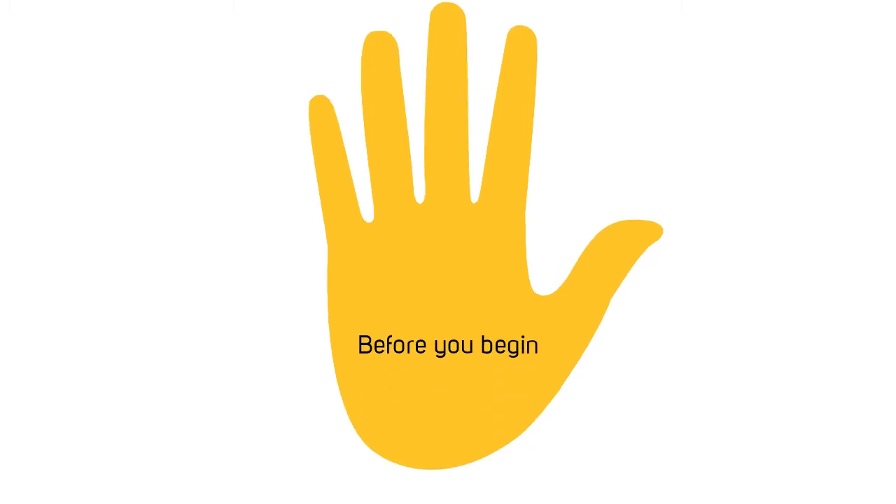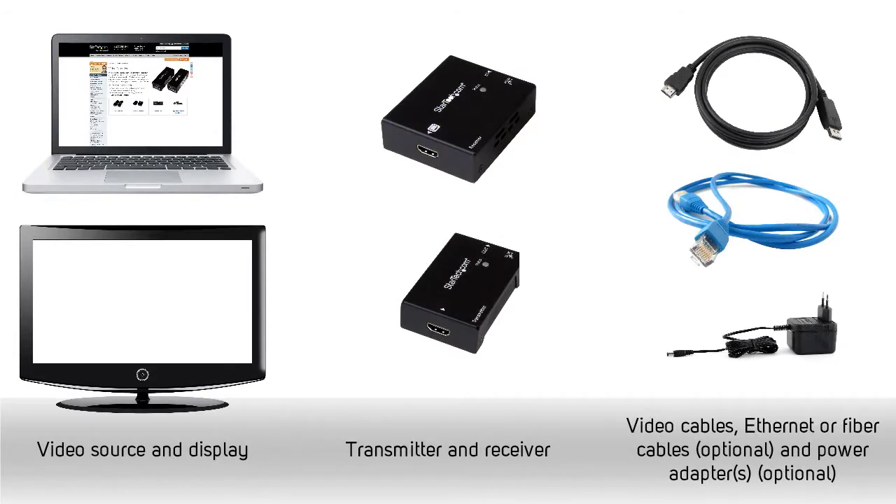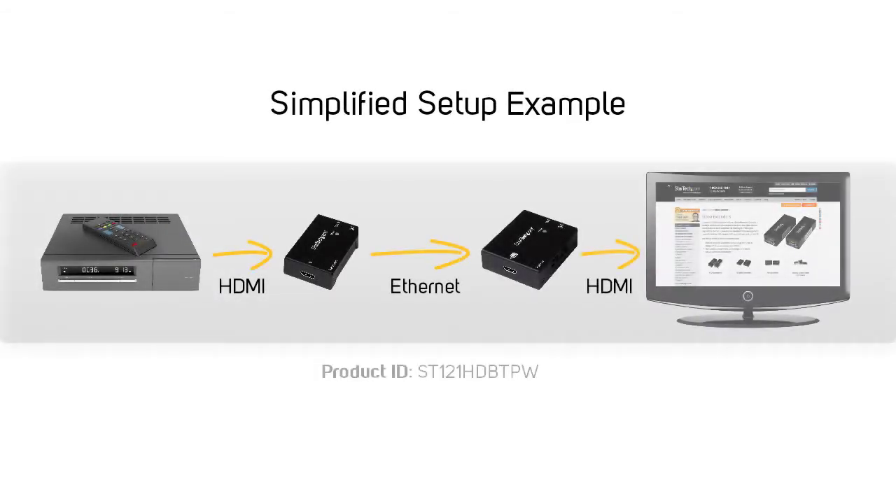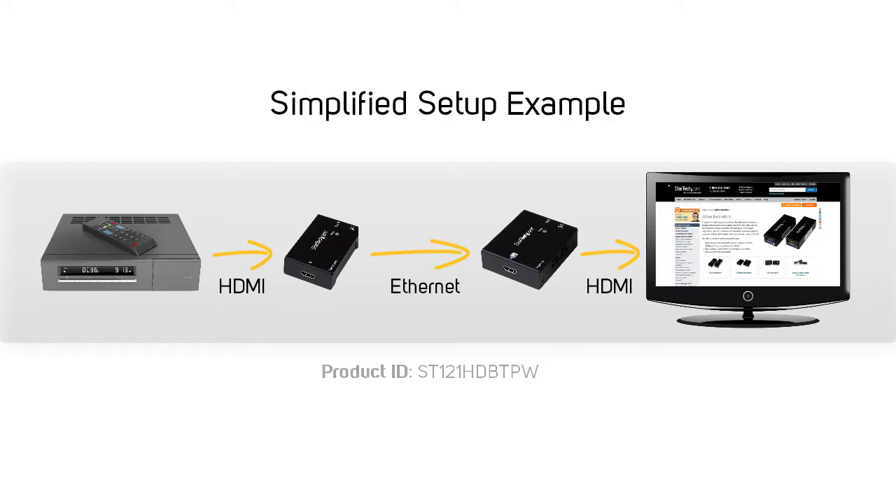There are a few things you'll want to take care of before you deploy your new video extender in your setup. Make sure you have everything you will need ahead of time. You want to test everything in a simplified setup ahead of time to make sure everything works and that you understand how it works. The setup we are creating today would be a suitable test setup.